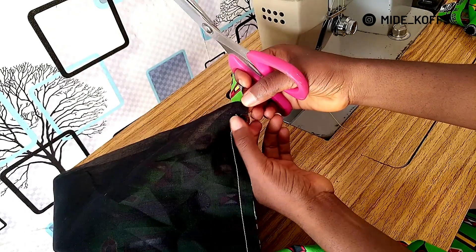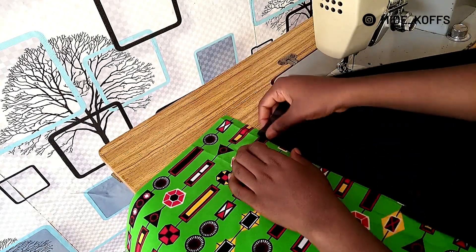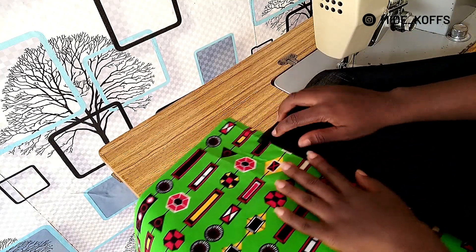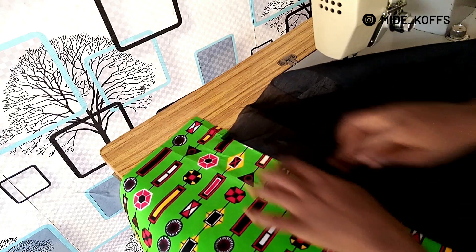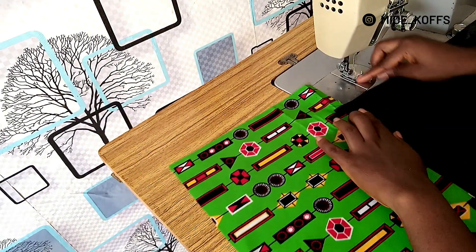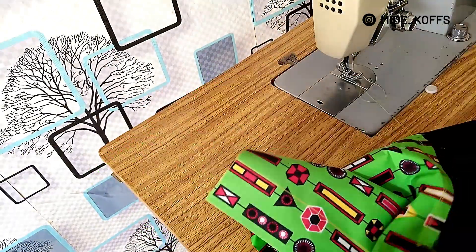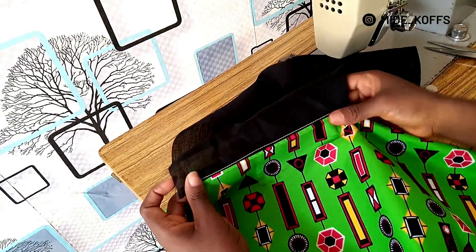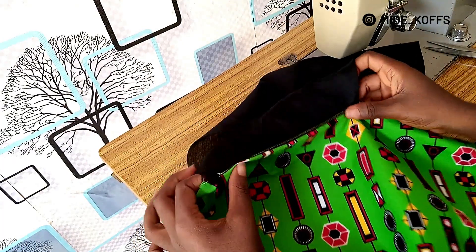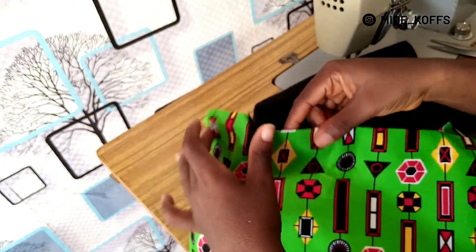You stop just before the stitch, then you open it up. Then over stitch or under stitch. What this under stitch is meant to do is to help the pocket fold in easily.